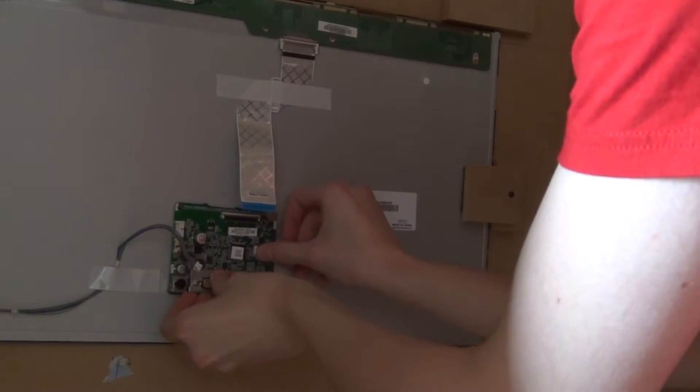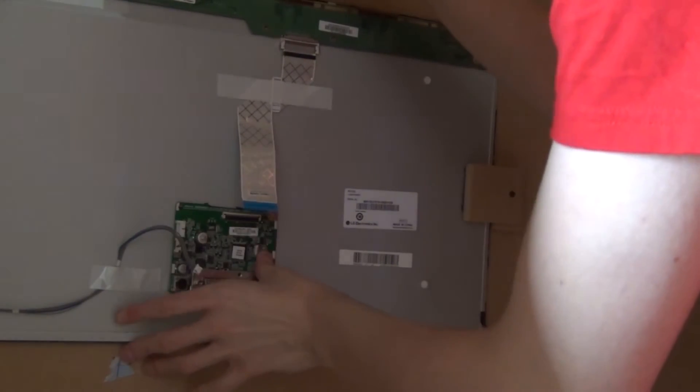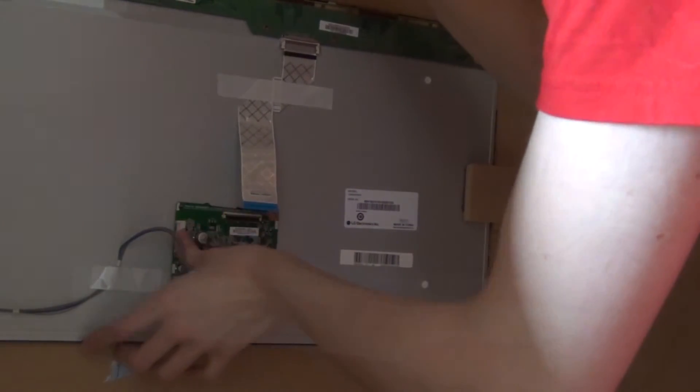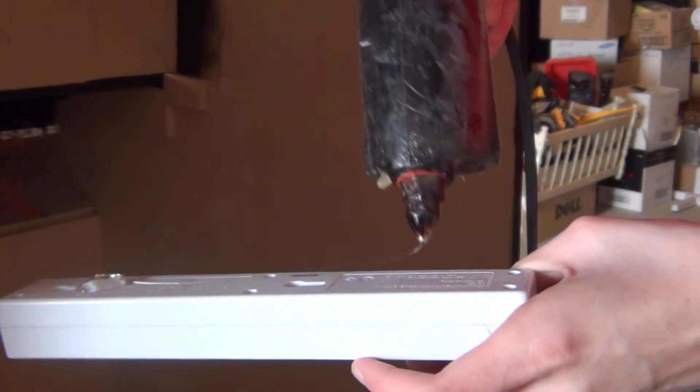I then installed it into the cabinet and put on the controller board with some double-sided tape. I also added a power bar at this point to plug everything into and work as a master on/off switch for the entire machine.